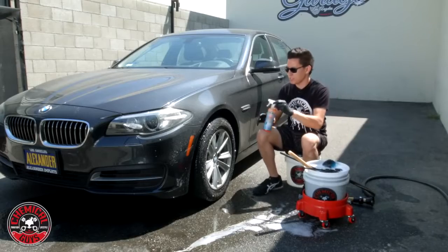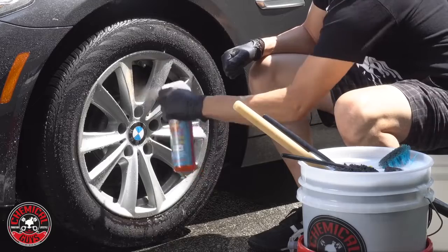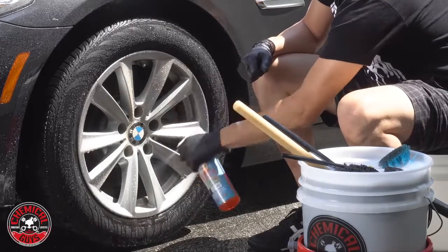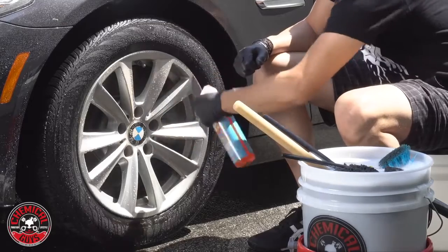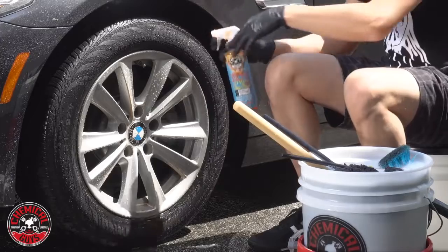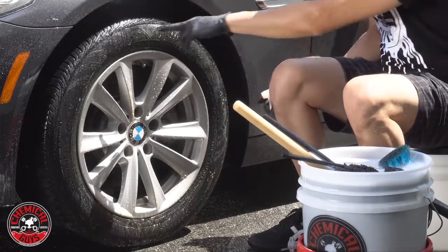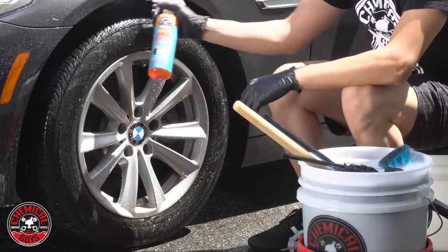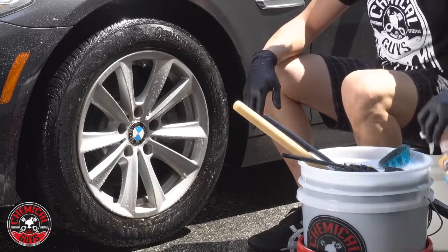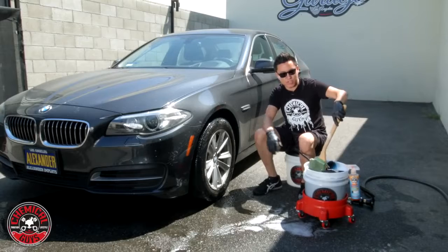I'll go ahead and take my Sticky Wheel Gel and spray it all over the face of the wheel. It's safe to get this on any sort of painted finish, chrome, polished aluminum, stainless steel, carbon fiber — any sort of wheel finish. I'm also going to spray it on the tire and a few sprays inside the wheel well. You can see the cleaner is already beginning to foam up as it's working and sticking onto the face, releasing the brake dust gently.